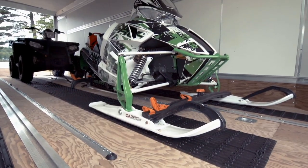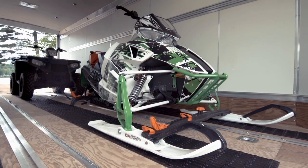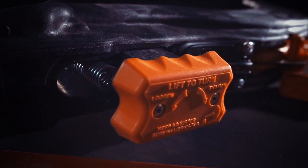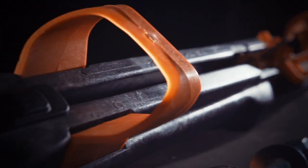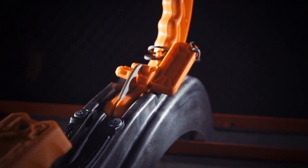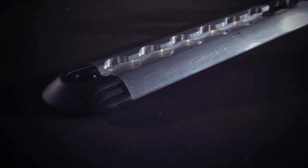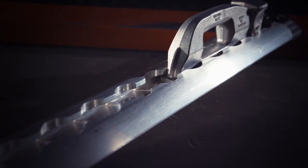Tying down your sled used to require fighting with frozen straps, spinning an endless hand crank, and locating poorly placed tie-down points. The Super Clamp system puts all that to shame, allowing a sled to be fully secured and lockable in under 30 seconds. It's safe, it's secure, and it is easy.